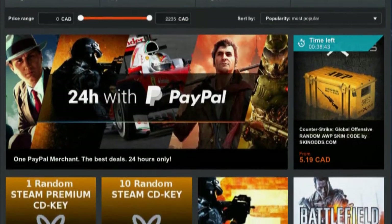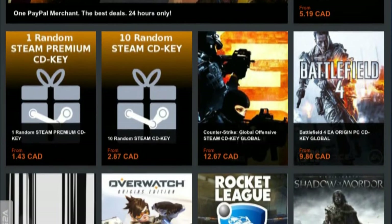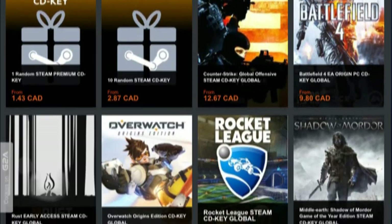Guys, you will never have to pay full price for games ever again, because G2A offers the cheapest CD keys you can find anywhere. Check them out by clicking on the first link down below.